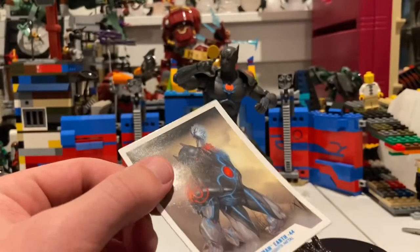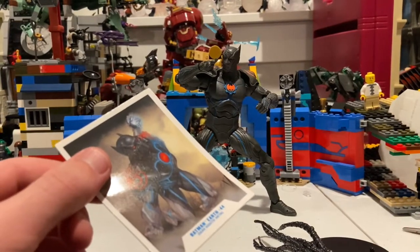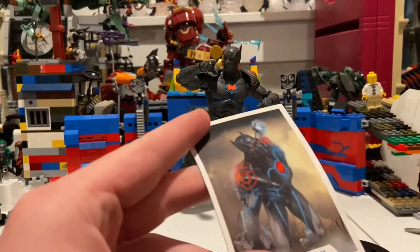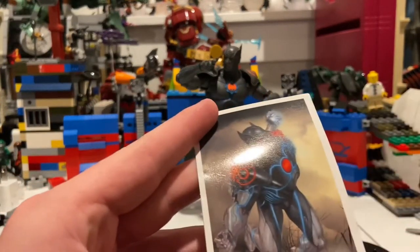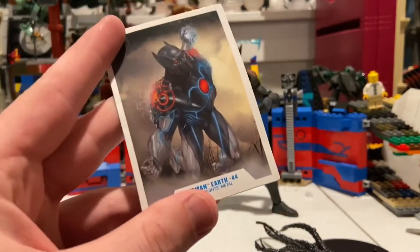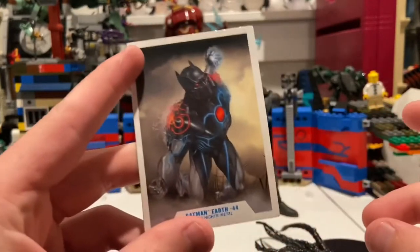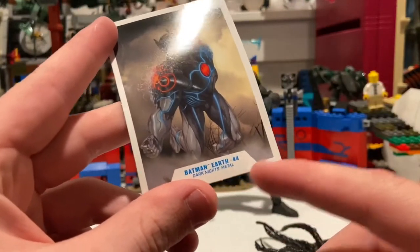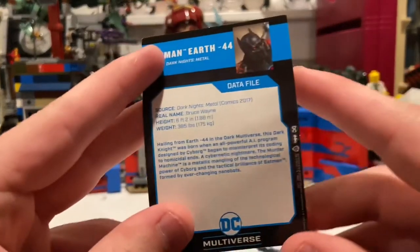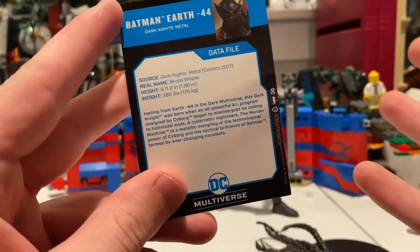One more thing about the value — I somehow managed to get these for $15 on rollback at Walmart, so I was really happy about that, when they usually cost like $20 or $25. And I think I heard these figures are going to be hard to find. Here's the art, and then you get the type of Batman he is — Earth-44. Here's the back with some descriptions, first appearance, real name, all that stuff.